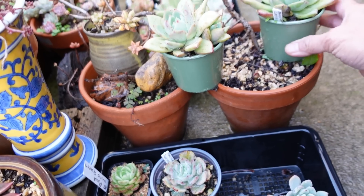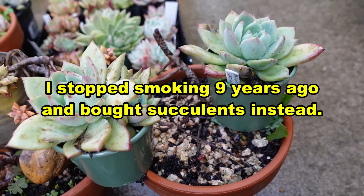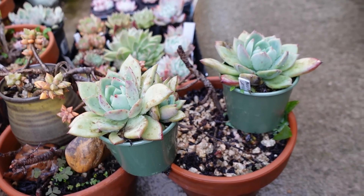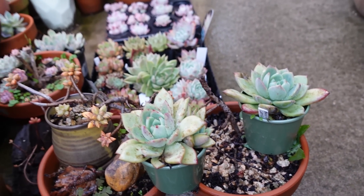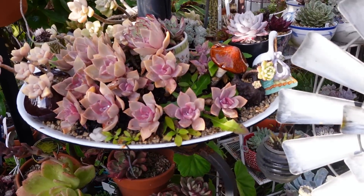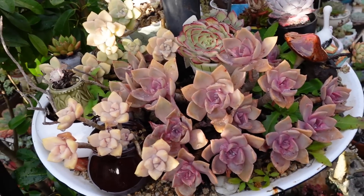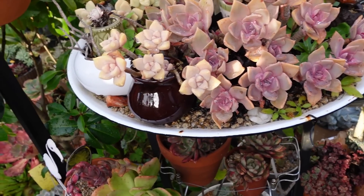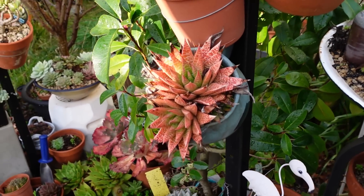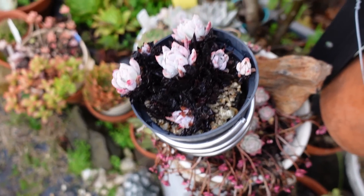I should really stop buying succulents — I have enough — but it's an addiction and I can't help it. Sometimes I feel like I want to smoke because of the frustration with these succulents, though it's actually not the plants' fault, it's the weather. Maybe I should really get a greenhouse, but that's work. I grow succulents mainly to plant in my garden and forget about them — just say hello every now and then — not to have to constantly look after them.